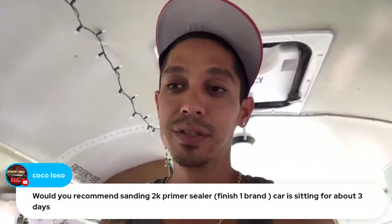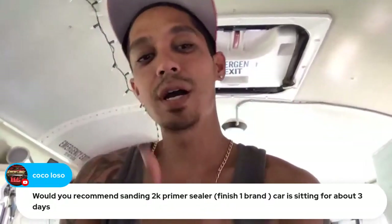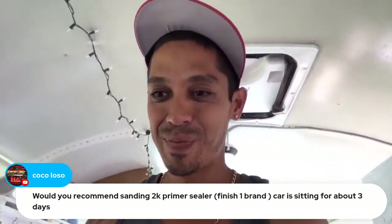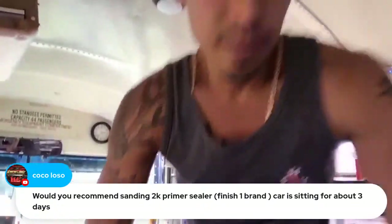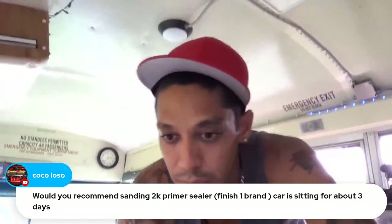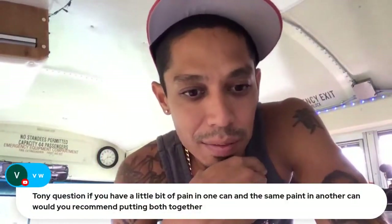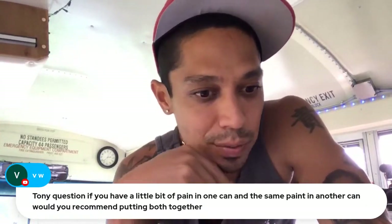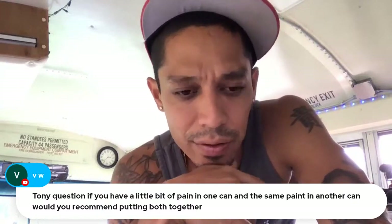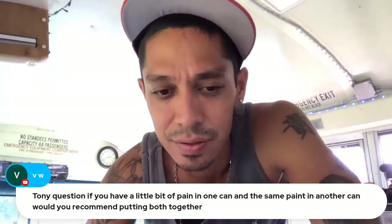All right, talk to you soon, keep cranking, have a great day — laters guys, peace, shaka, mahalo. Thank you guys for tuning in, seriously appreciate it. One more question: if you have a little bit of paint in one can and the same paint in another can, would you recommend putting both together? Yeah, absolutely — mix it together, you're good. Cheers, peace out.